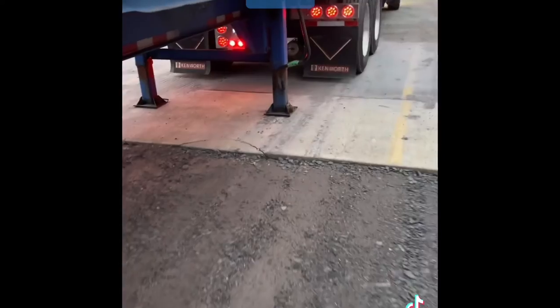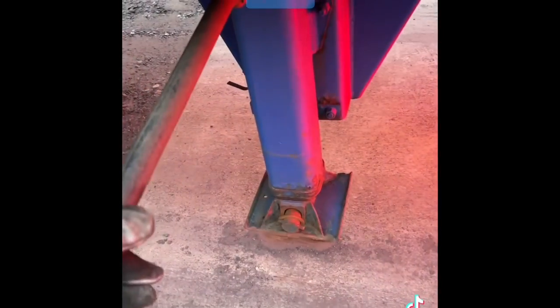Put these landing gears up — that's pretty much about it. You want to get your landing gears all the way to the top, even. Running them halfway down, you'll drag it on the ground. There you go, they're up.